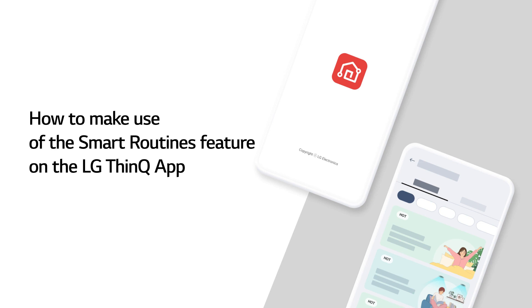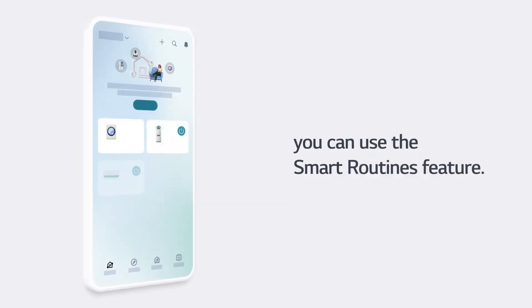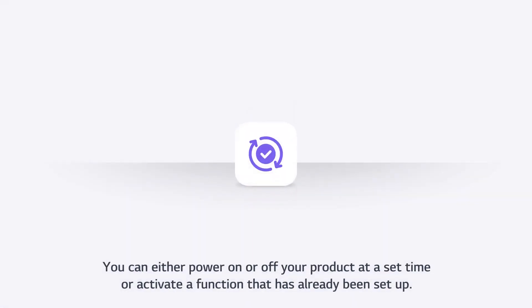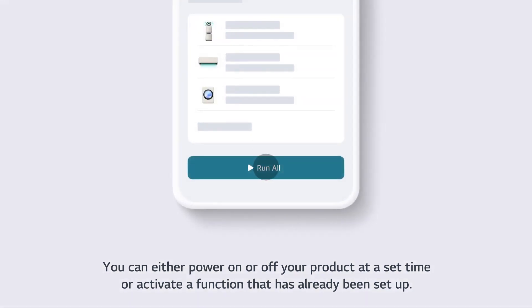How to make use of the Smart Routines feature on the LG ThinQ app. If you are using the LG ThinQ app, you can use the Smart Routines feature. If you use the Smart Routine mode feature, you can select a mode that fits your situation. You can either power on or off your product at a set time, or activate a function that has already been set up.